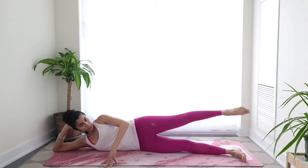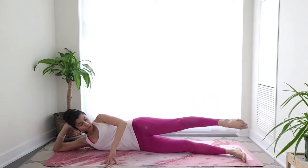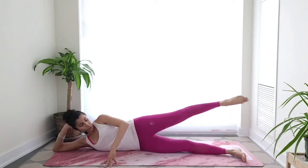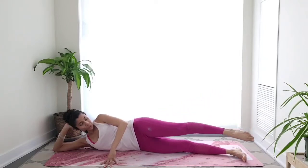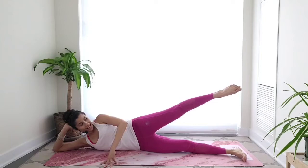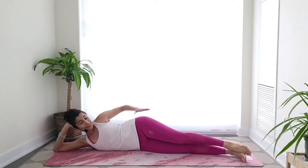Try to keep that top leg as straight as possible. A micro bend is always okay. Stay with me, let's do two more. Very nice — slowly lower down. Take a moment, give your thighs a little tap.